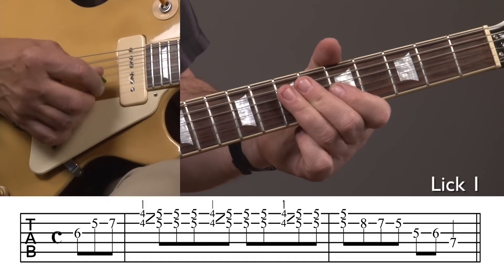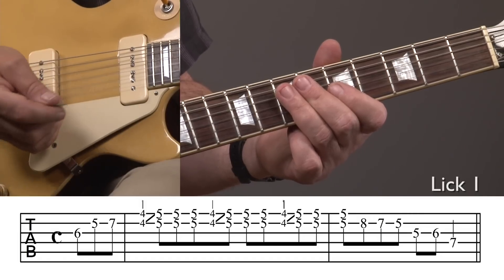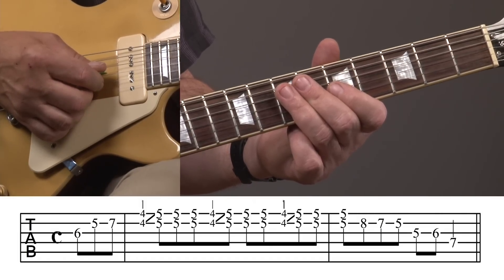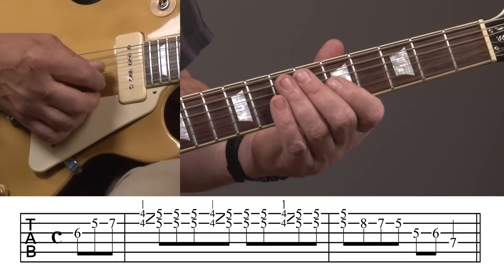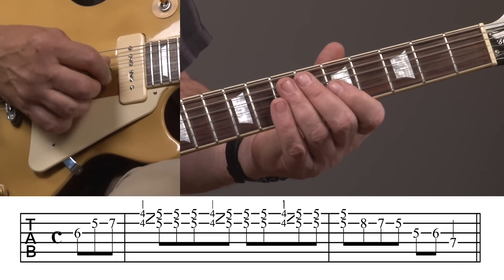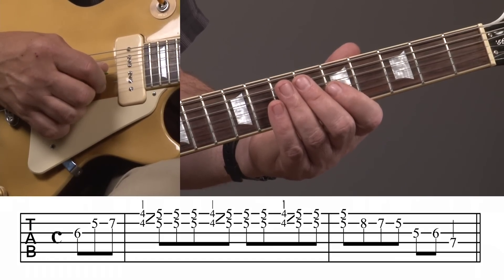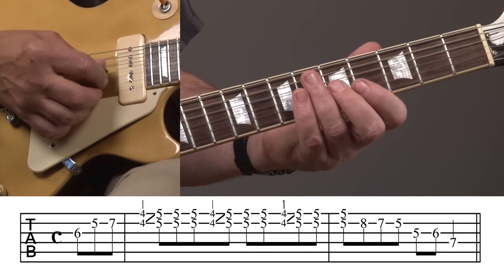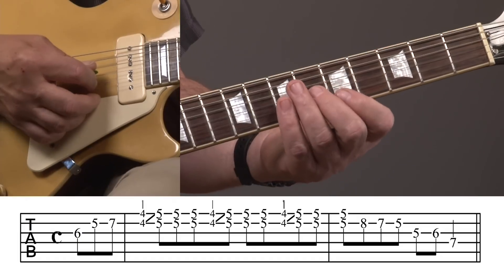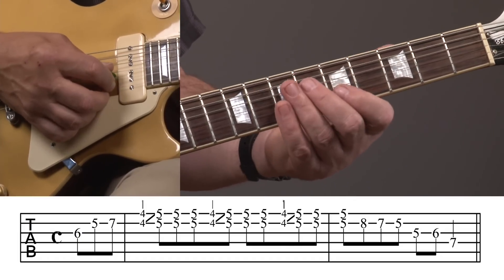Here's our first lick. It's got a little pickup lick to it, so we would start the lick on beat four — it's on beat three and. Those notes are sixth fret, third string, and I'm doing a little slide there. I think that just gives it a cool sound — a little slide up to six, and then five to seven on the second string.